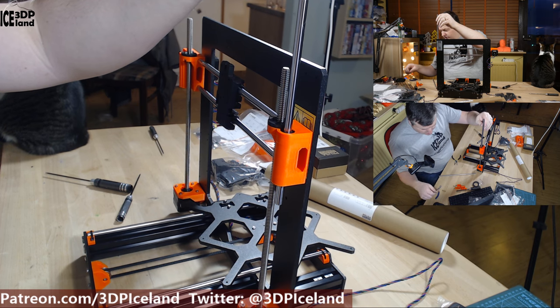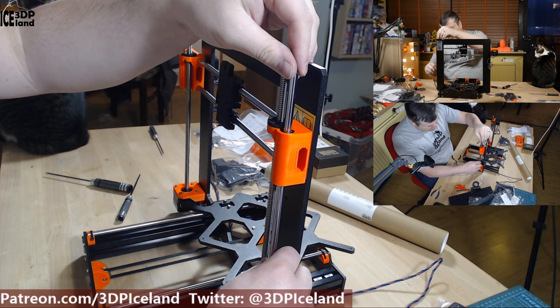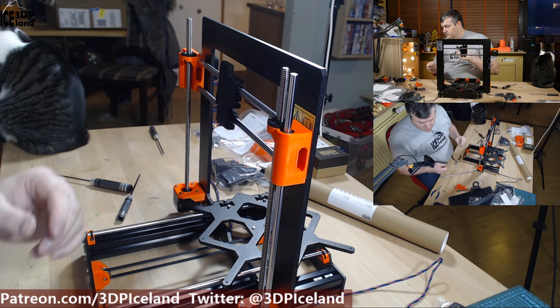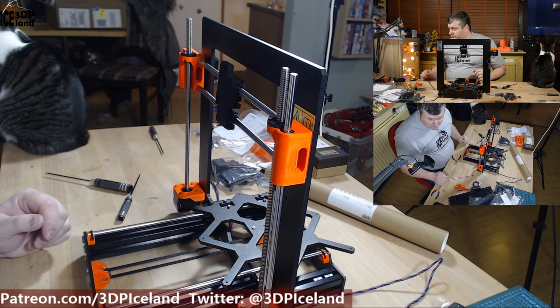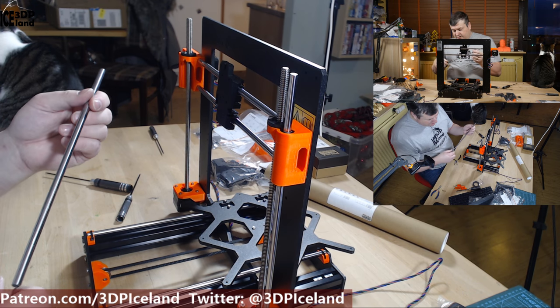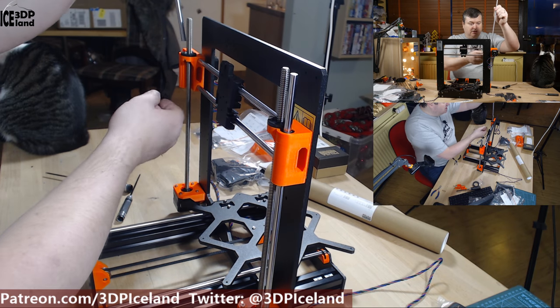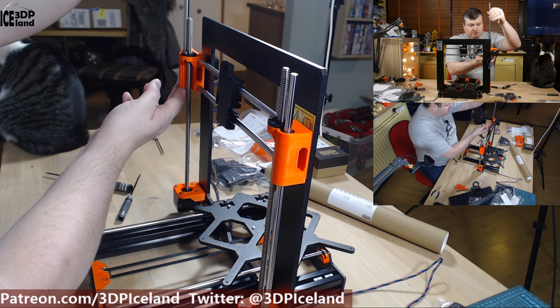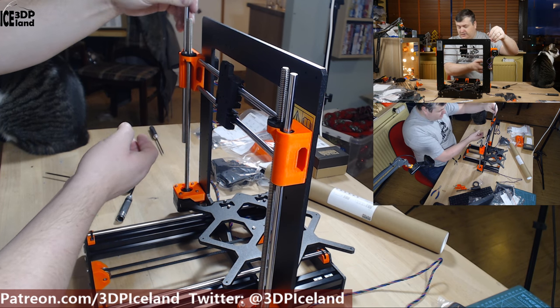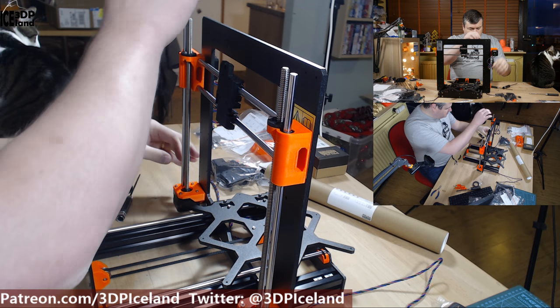I got one ball going out. They say if you lose one or two balls it's okay, but if you lose more you should get new bearings. One ball is okay, but I was trying to be very careful. On this side it was not a problem.